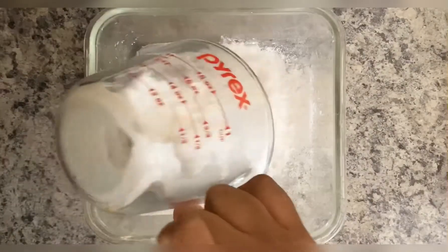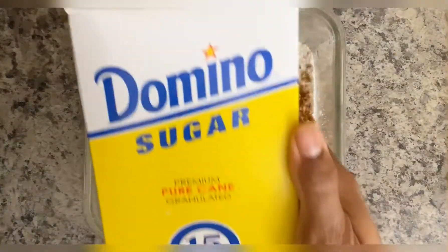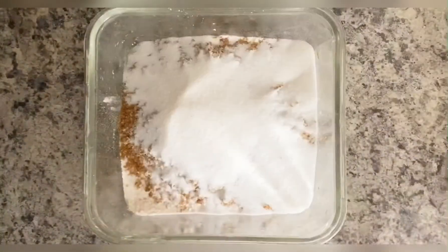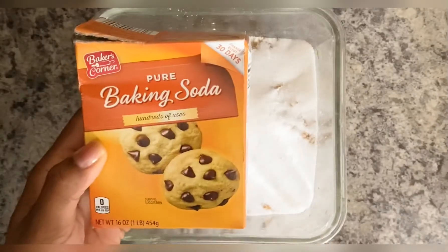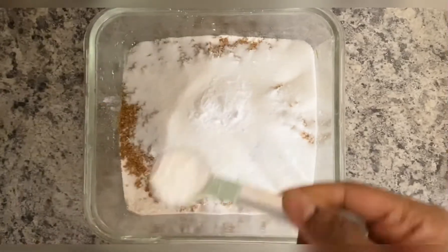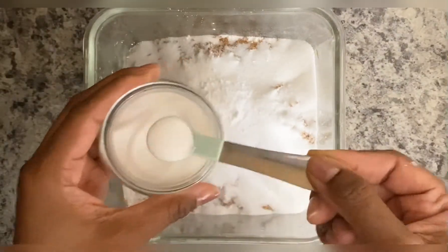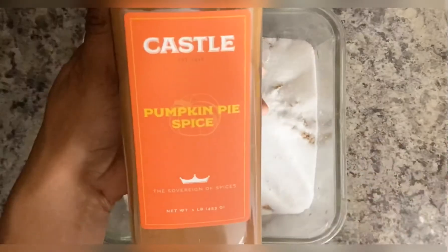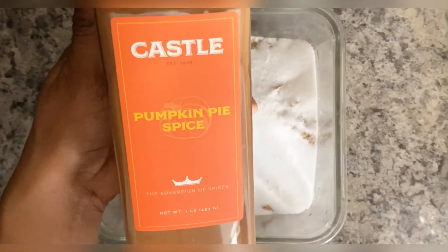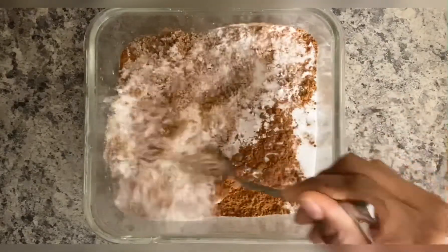In a separate bowl, we'll add in our flour, brown sugar, white sugar, baking soda, baking powder, salt, and pumpkin spice, then we'll just mix it all together.